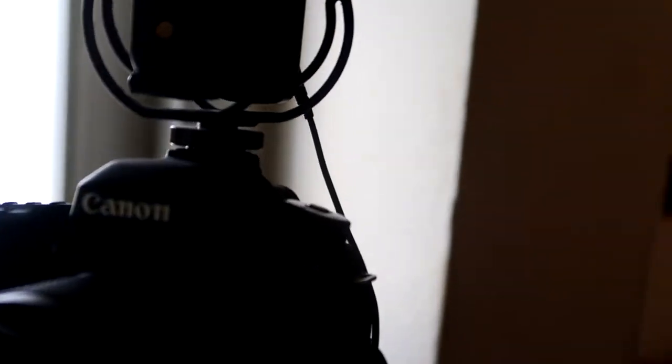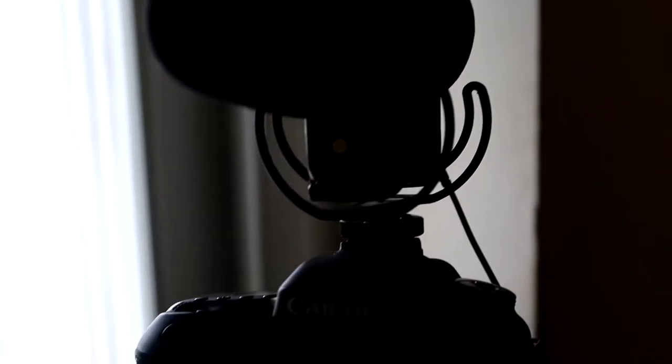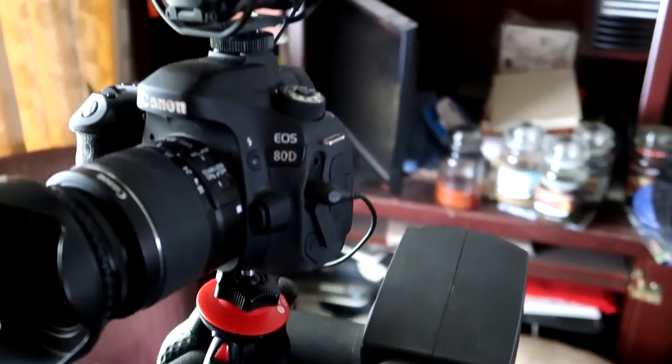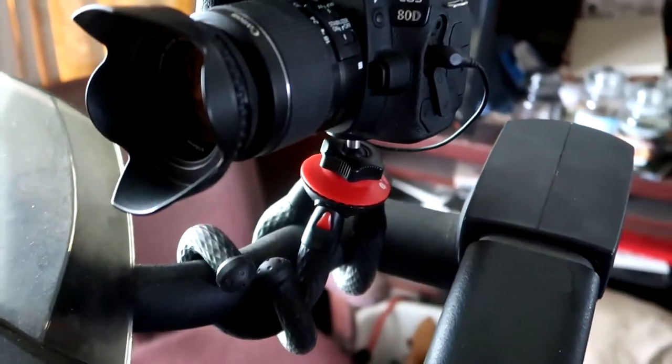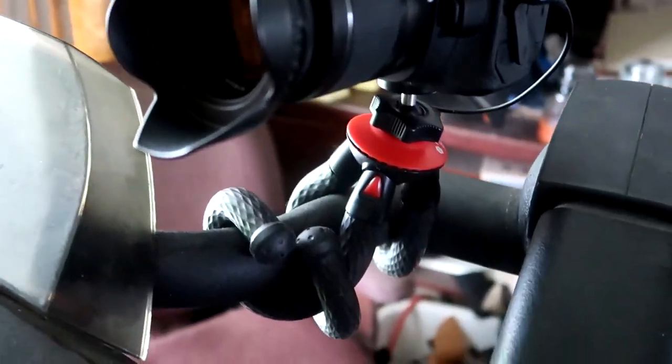I don't think there'd be any problem with the two kit lenses or the 10-18 wide angle. Here we go on my treadmill — works pretty well. You could see me vlogging and doing my treadmill at the same time, though that could be pretty dangerous!